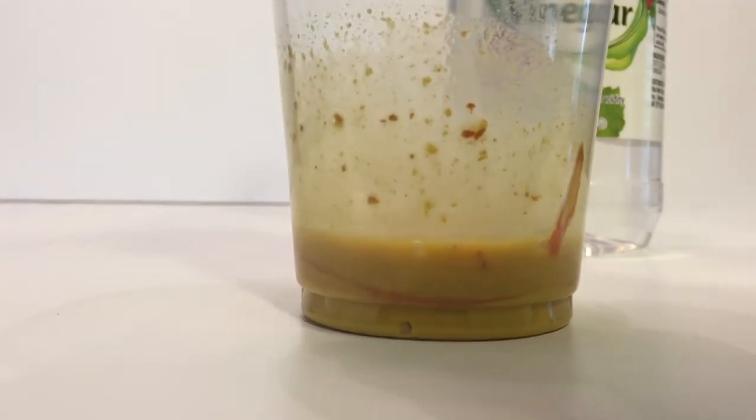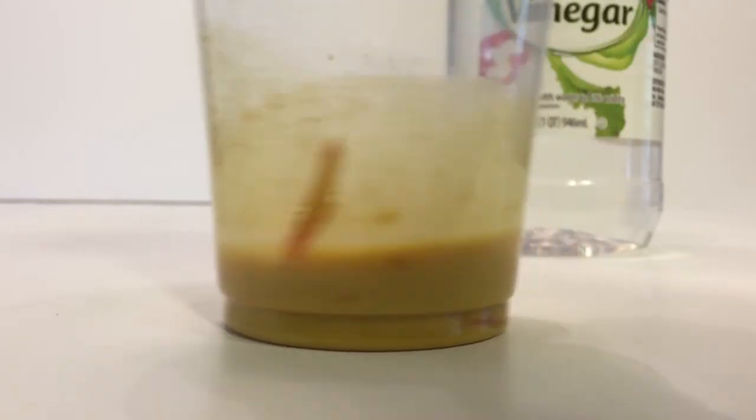We'll give it a swirl around — it turned all the way back to yellow. Pretty cool.